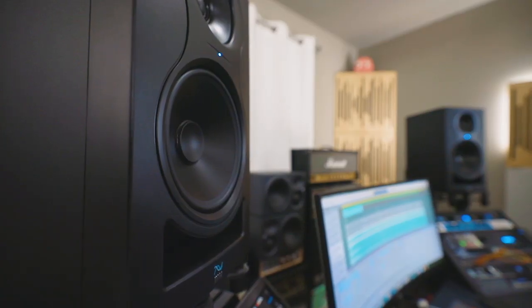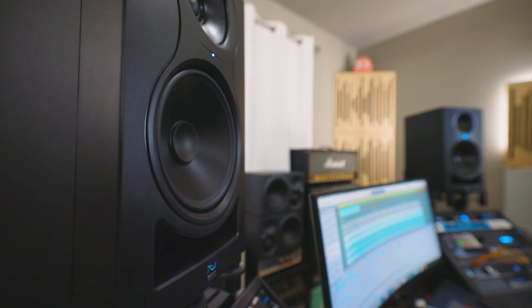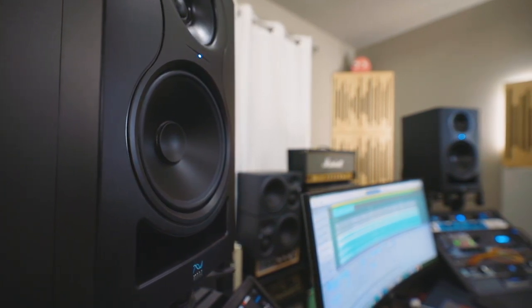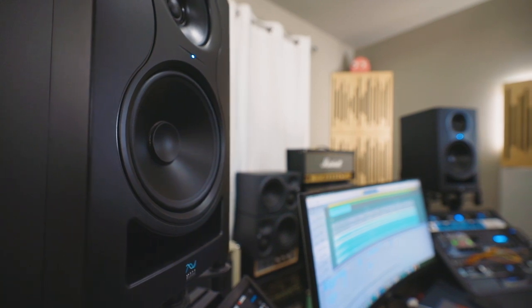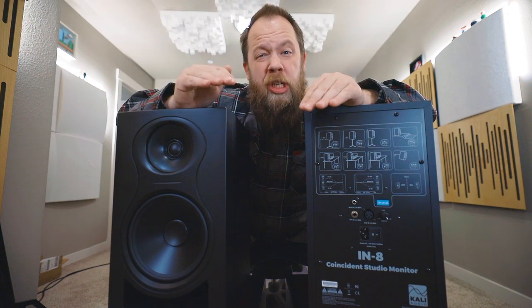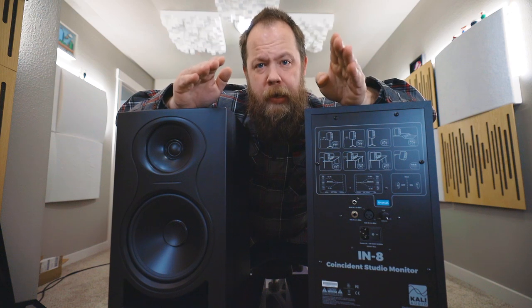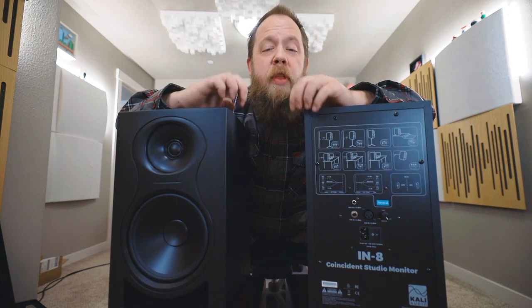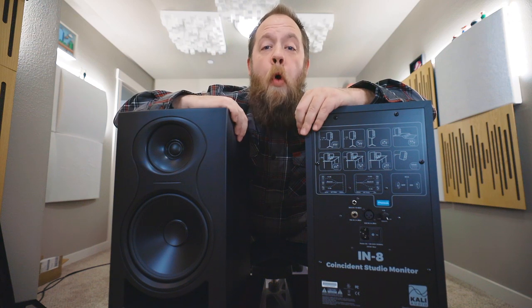Visually, these are a little different than the LP8s in that the tweeter and the mid-range driver are incorporated and taking up the same physical space on the front of the monitor. Kali Audio have also lowered the distortion to negligible amounts, and there is a very flat EQ curve with these monitors, along with more headroom.